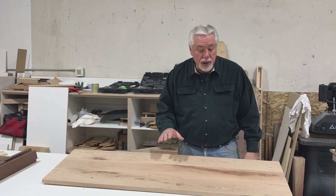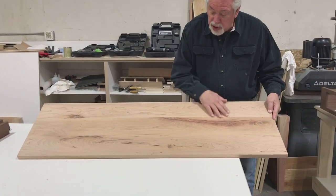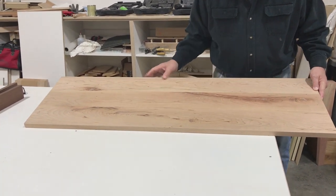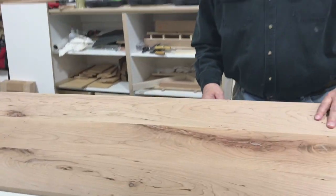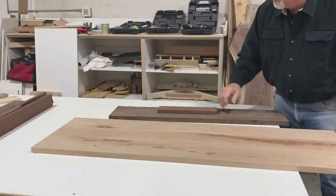Welcome to Woodworking with Wes. Today we're doing a project for my own home. I have this piece of rustic cherry that I glued up — I'm making an entry table for the entry of my home. I glued it all together so I knew what size it was, and now I'm going to show you how we build our table. The top will be out of cherry.